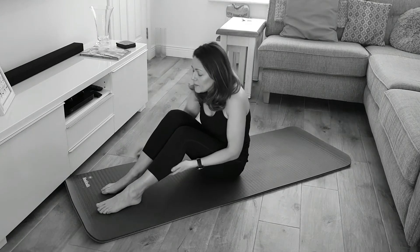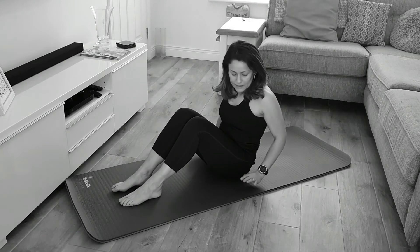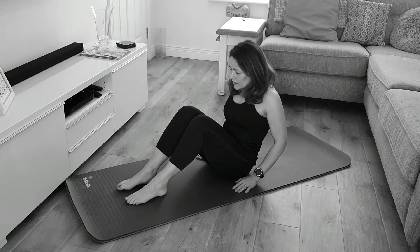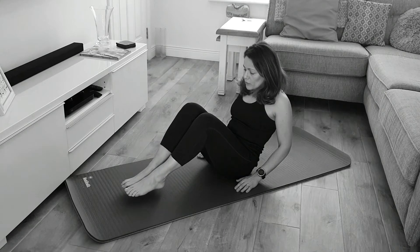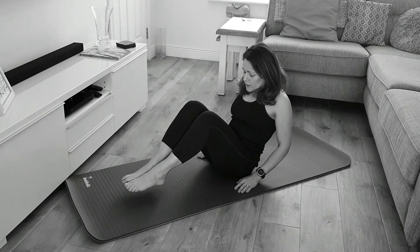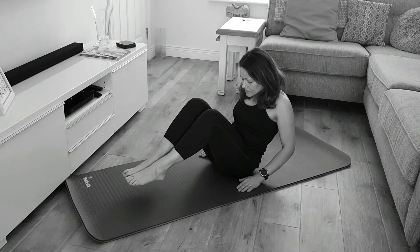We're going to begin with sitting on the mat with our knees bent, arms by your hips, bending the elbows. Then you're going to lift your feet only a tiny bit off the mat. You can keep your feet together but knees apart. Then you're going to activate your abdominals, put your tummy in, bring your chin to your chest, and make a C curve with your body.